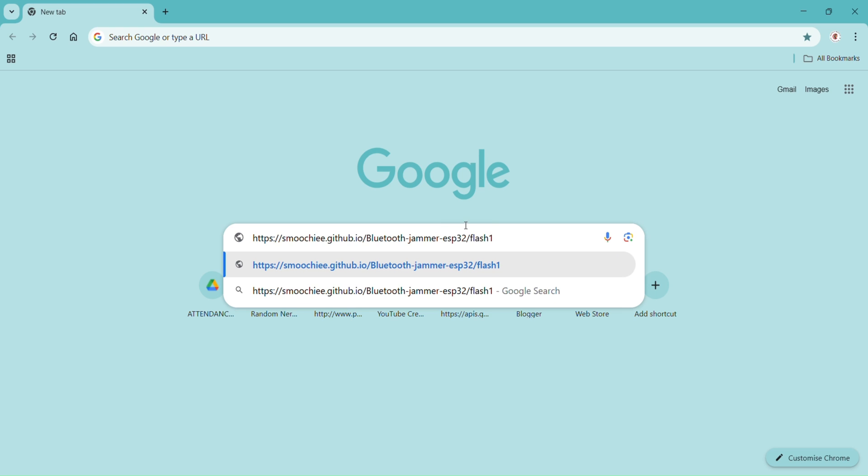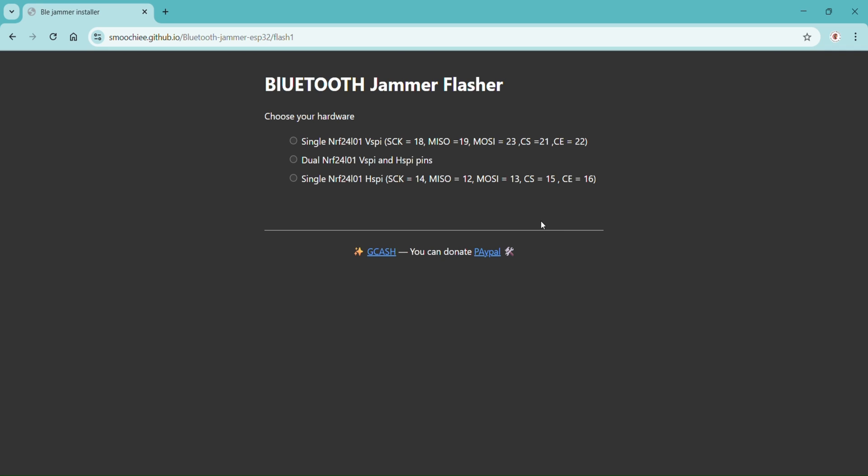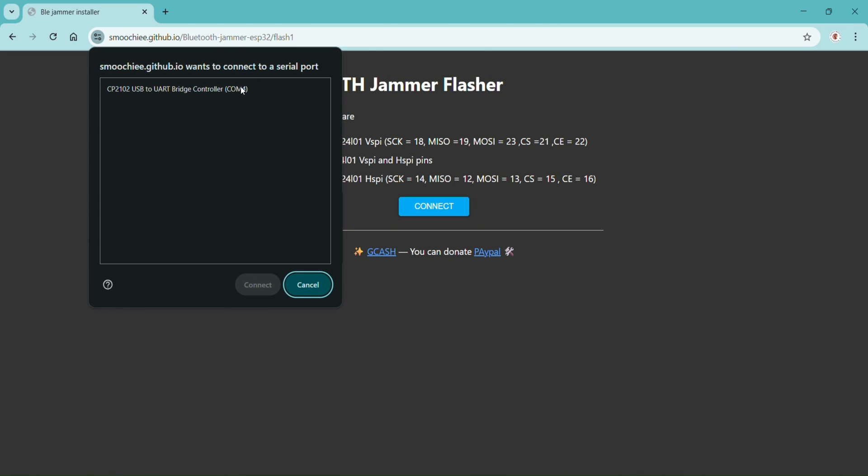I'll provide the link in the description. First, copy the link and paste it in Chrome. You can see there are three options here. Select the dual NRF, then click connect. There is no Arduino software required. Select the port and then connect.